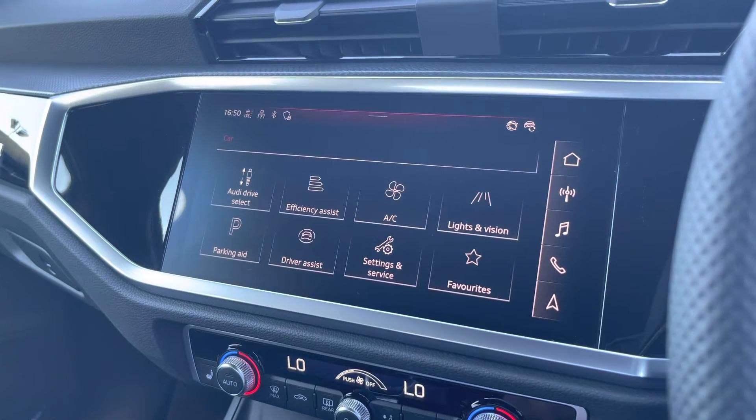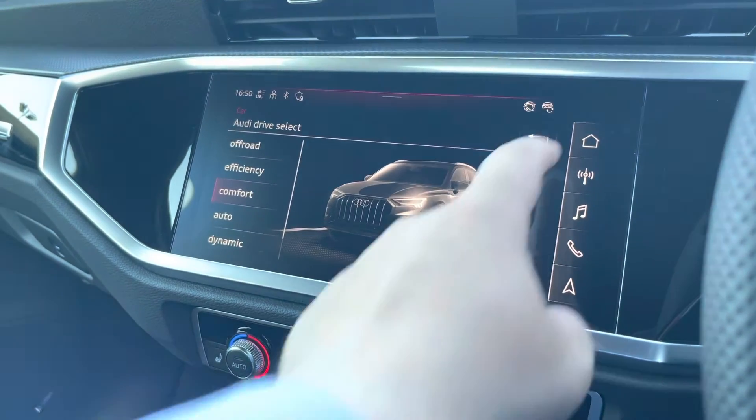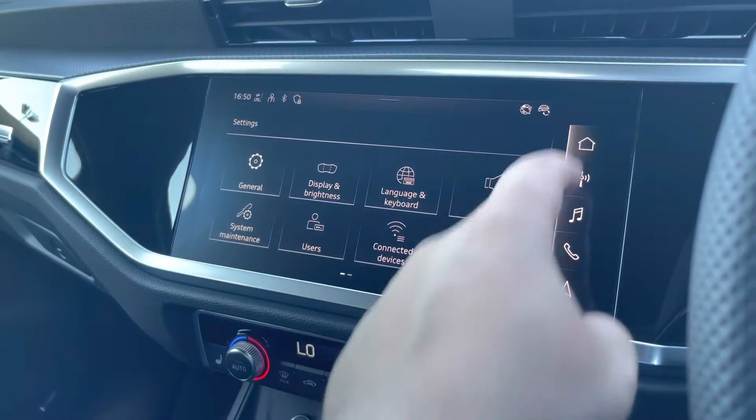Car settings can all be changed to your preference, and one of the great features on this vehicle is the Audi drive select, where you can select your preferred drive mode. We also have general settings which can be changed to your preference, including date and time, display brightness, and other adjustments.